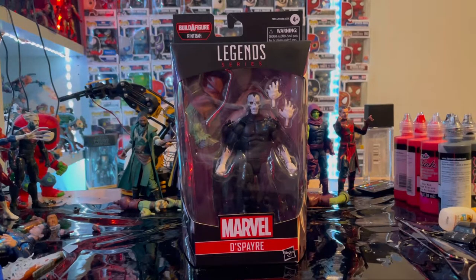Hello everyone, this is Tom2Collect here with another action figure review. We have the Marvel Legends series Despair from the Doctor Strange Multiverse of Madness wave.